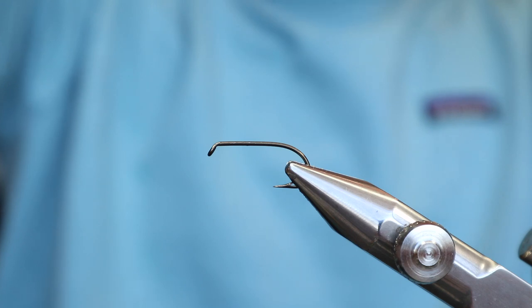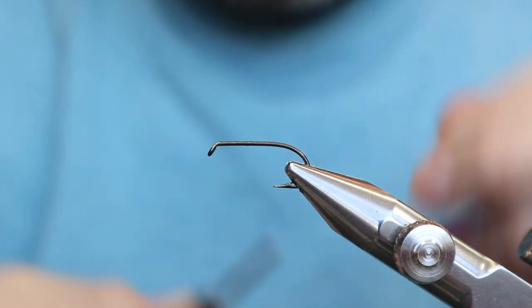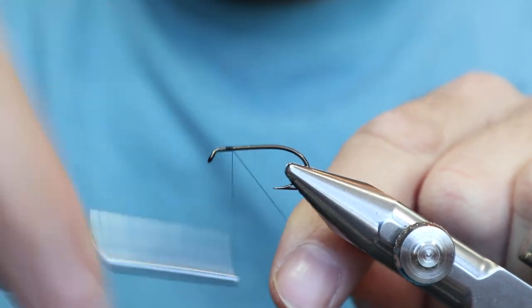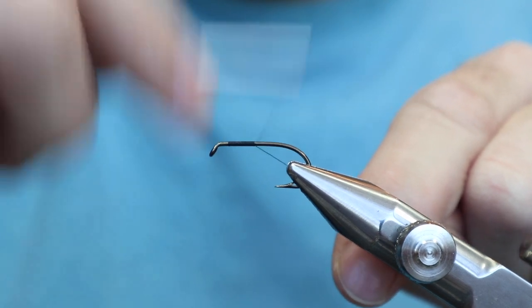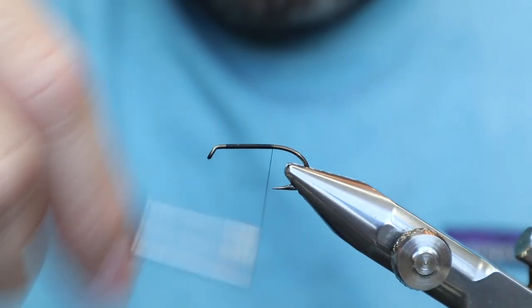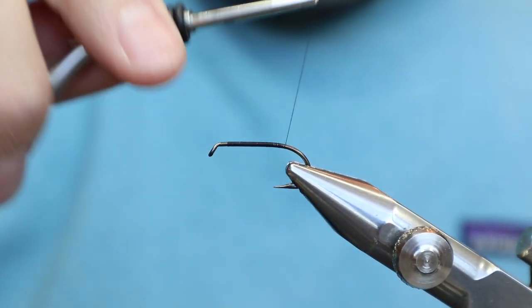What's really cool is it uses the feathers from a jungle cock neck — the feathers that you don't normally see people use. You rarely see them used. We're going to use a 12/0 Gamakatsu Black thread. You could also use a yellow. The tag is yellow floss, but if you were tying these for fishing, you could just use yellow thread and skip the floss. But we're going to do the floss on this one.